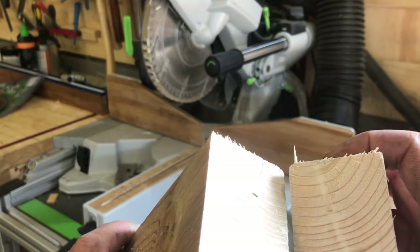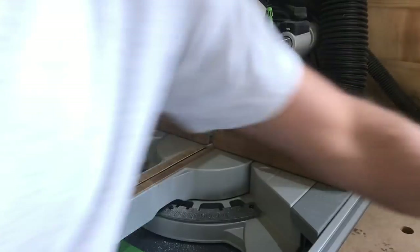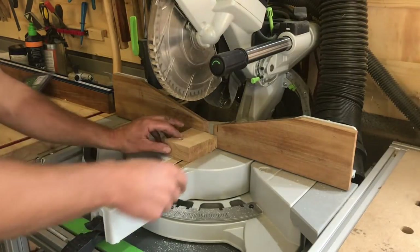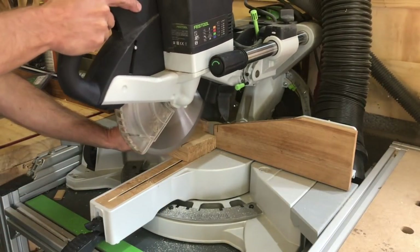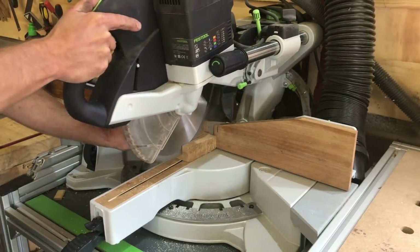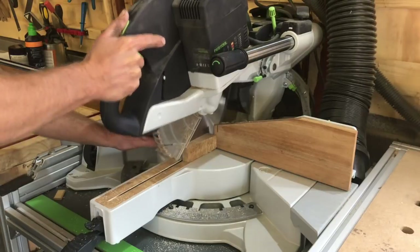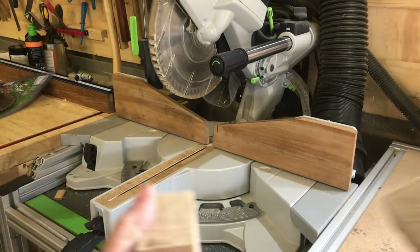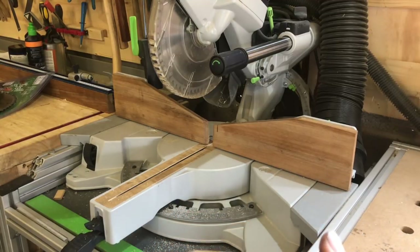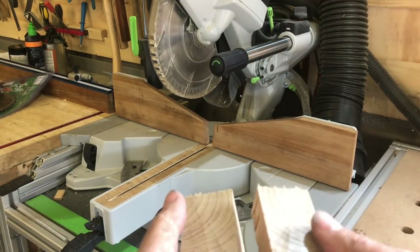I haven't got the fence up tight to stop that — just to see what it's like comparing it with the Trend — and then some oak. Again, a very good cut, silky smooth.